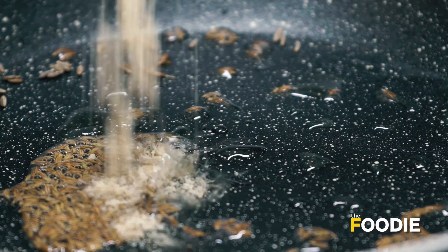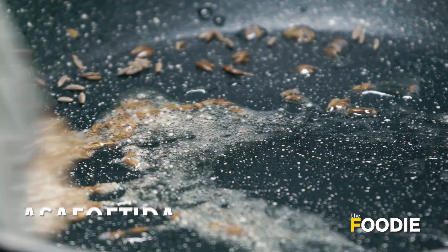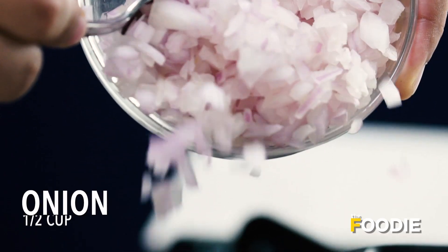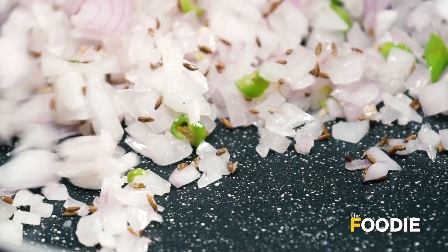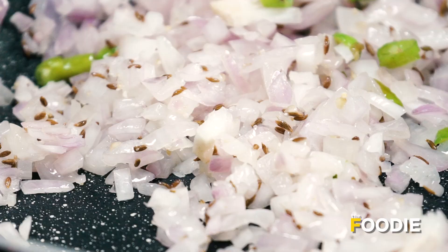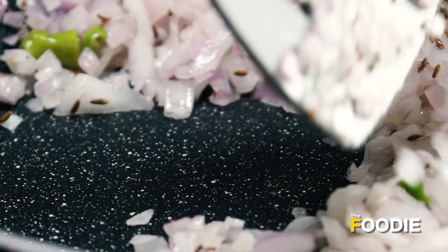Now we will add a little hing and mix it a bit. Then some freshly chopped green chillies and some freshly chopped onions. We are going to sauté them well. As you can see, the onions are turning pink in colour, becoming translucent — this is the colour that we want.